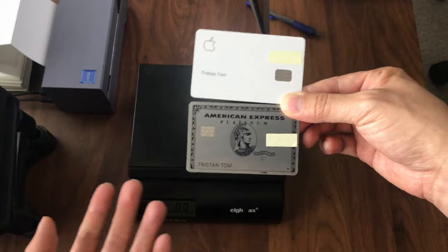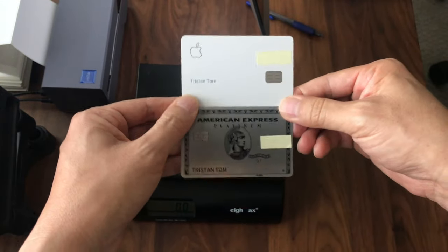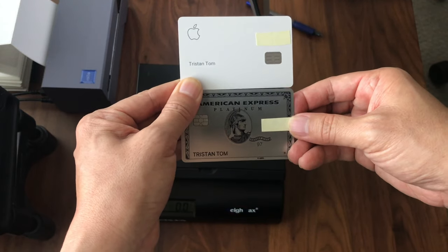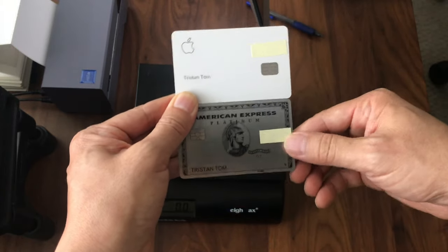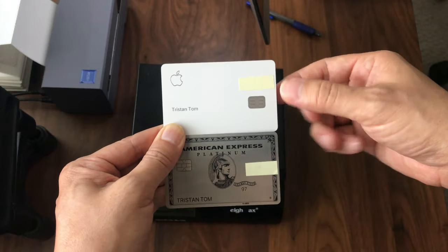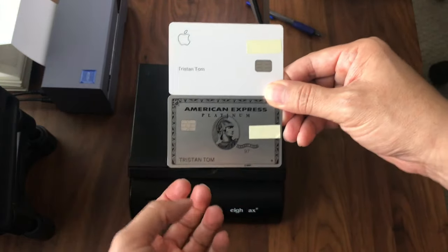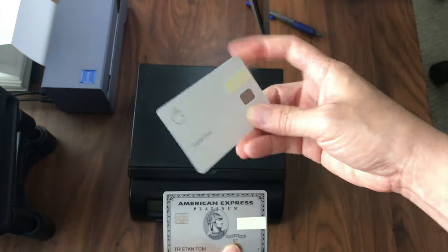Both of them have some kind of a coating — they're not raw metal. I've put a little piece of Post-it note paper here to cover up the four-digit security code on my American Express Platinum card, and an equal amount of paper on the Apple card to keep a level playing field. Both slips of paper didn't affect the weight of the cards pretty much at all.